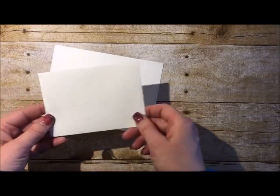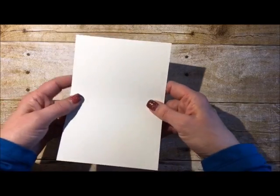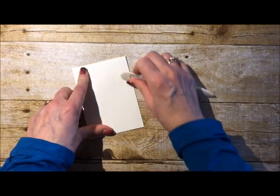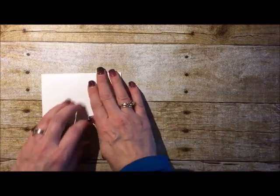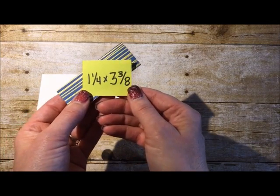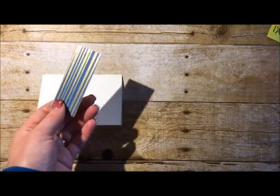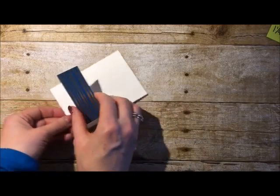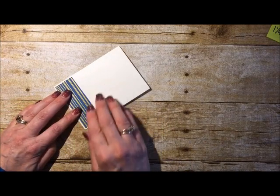We're going to start with the note card and envelope. I'm going to set the envelope aside and work with the note card. I'll fold it — it's already pre-scored — just use a bone folder so it lies a little bit flatter. Then we're going to take one of those pieces from the designer series paper pack — it's 1¼ by 3¾ inches — and add a little bit of multi-purpose liquid glue to the back. We're going to set this right here on the left side of the card.